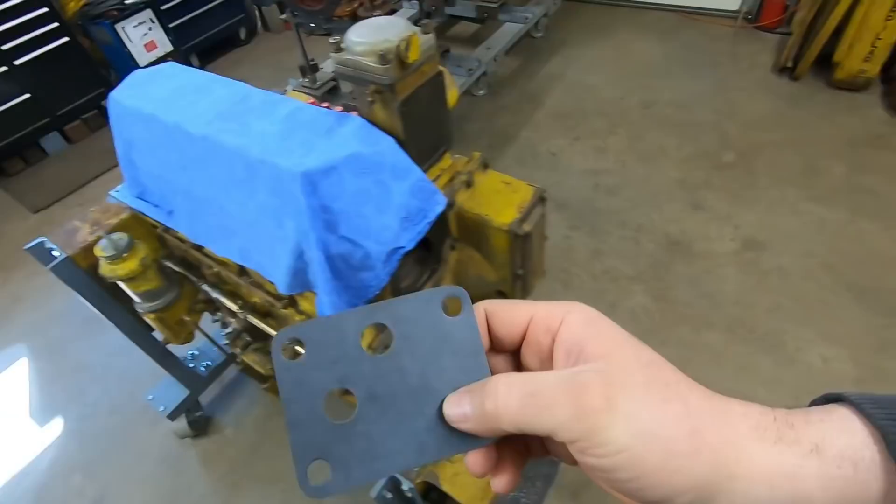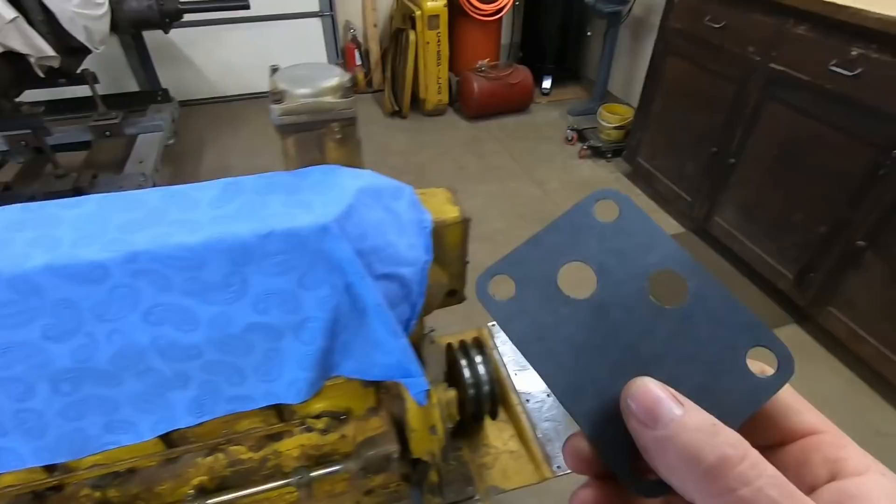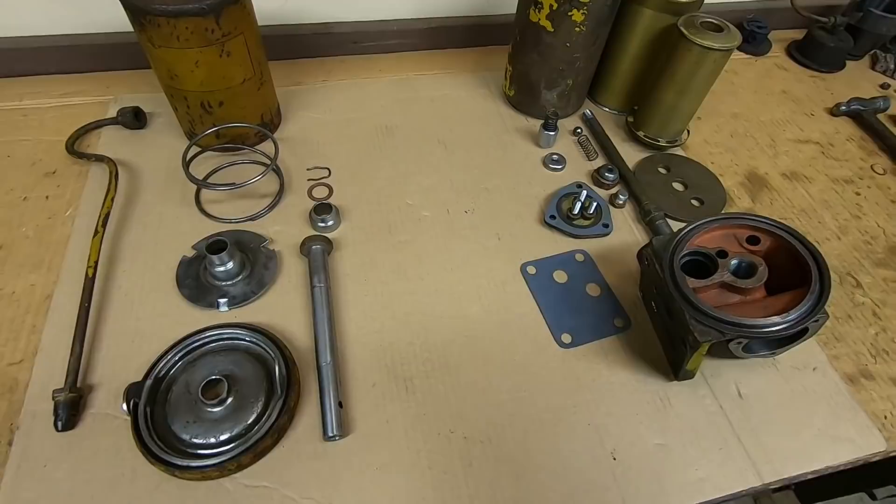If you know and understand oil flow — what needs to be open, what needs to be blocked — it's pretty easy to make your own gaskets. Look at the oil manifold: there are only two passages that count, one right there and one right there. Make sure your holes in the gasket correspond with those holes in the manifold and everything else is going to work just fine. Know and understand the flow and you'll keep yourself out of trouble, and hopefully by the time we get through this you will.